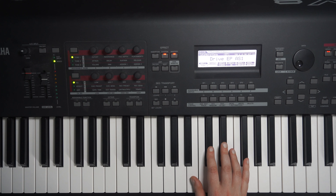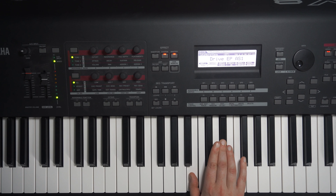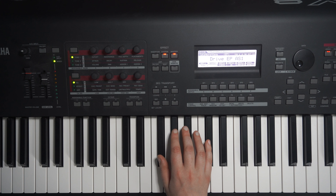So let's get started. First let's go through the basic chords involved. We've got B major: B, D-sharp, F-sharp. We've got F-sharp major: F-sharp, A-sharp, C-sharp.